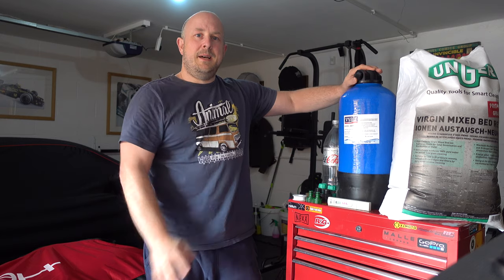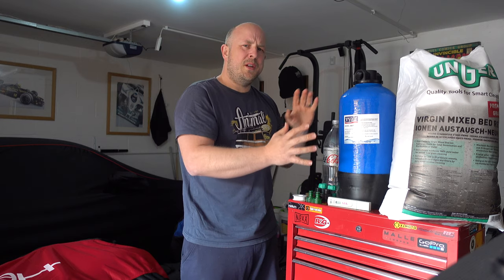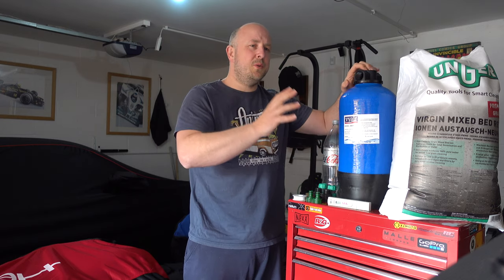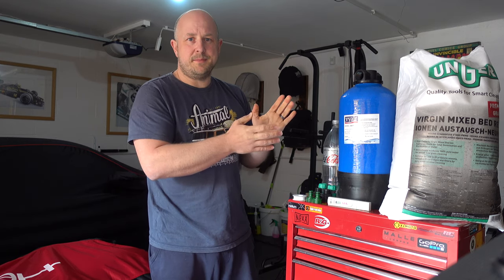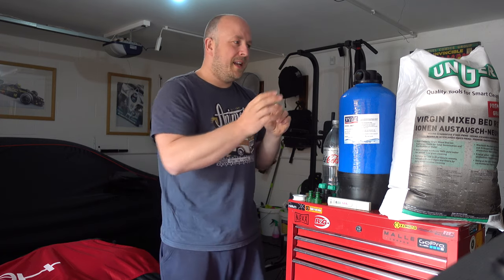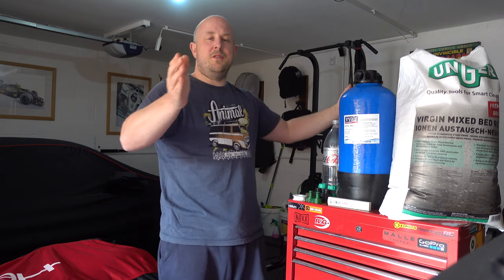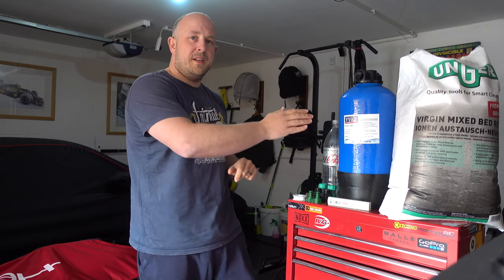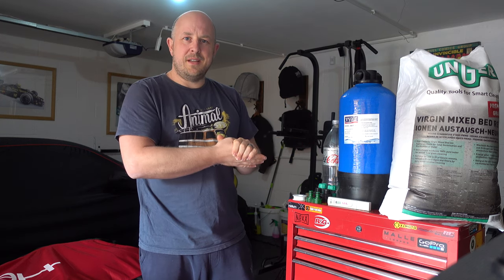With this DIY solution, I'm hoping to get over a year of use — the canister should last forever, and the content should give one, maybe two years of cleaning. This bag is enough for multiple refills, so maybe three or four years' worth of cleaning overall. I'll follow up in future videos to see how long it lasts. This total solution cost somewhere between £130 to £150, but compared to a detailing cleaning company's product, it should save quite a bit of money and hopefully give even better results.